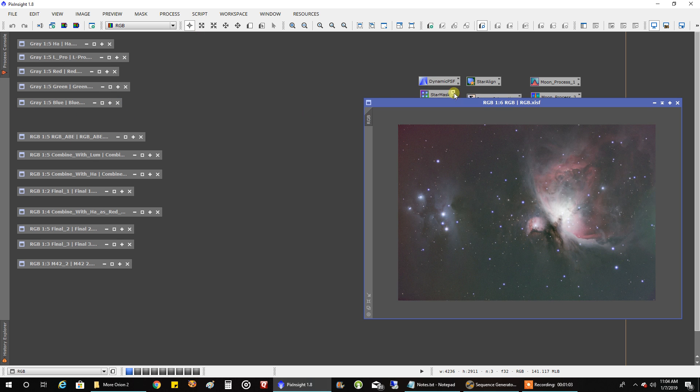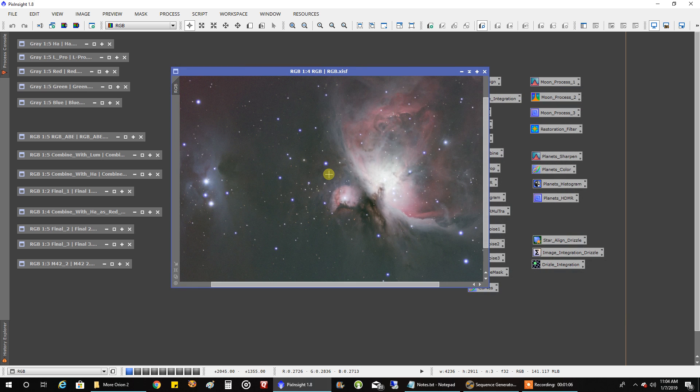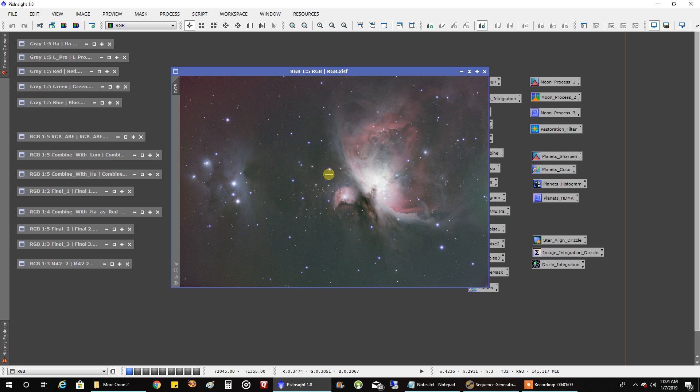This is what my RGB combined looked like right off the bat. I think I broke all the rules when I was processing. To preserve that core, my core was getting blown out when I tried to combine the data in linear form and then making a histogram — I just couldn't preserve the core. So what I did was work on all of the LRGB data individually to bring out the core in each one, and I had to make them all nonlinear to do that. I actually combined the data when it was nonlinear, which you never really see much. Everyone does it in the linear stage. But I broke all the rules and it is what it is.